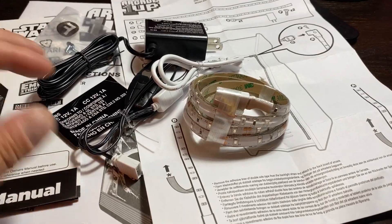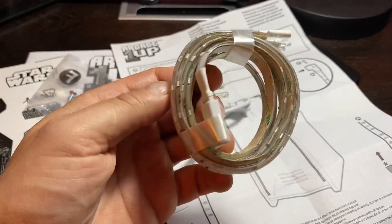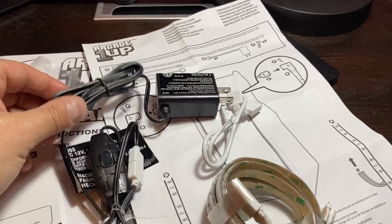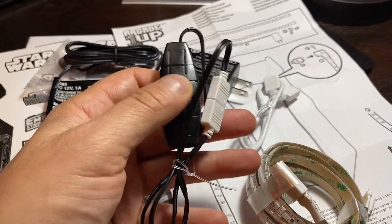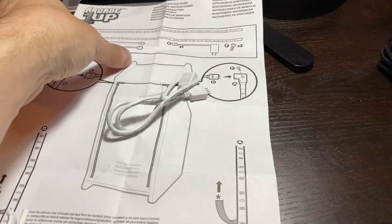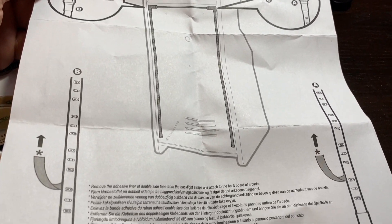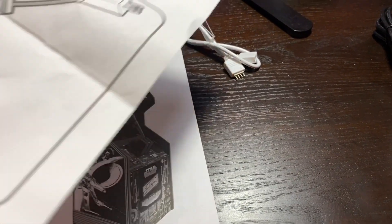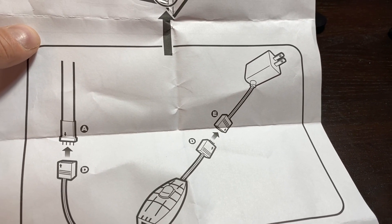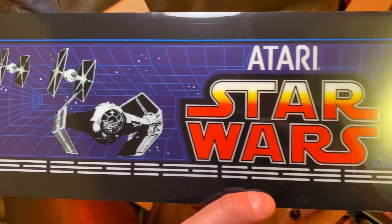Packed with the controller are the backlight strips. You get two LED strips with adhesive backing, a connector for the two, a separate power supply, and a clicker to turn them on and off. The instruction sheet shows you put the strips in the back, peel off the stickers, and at the bottom connect the switch to the power supply.